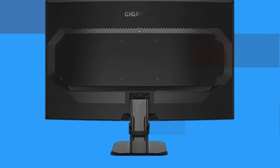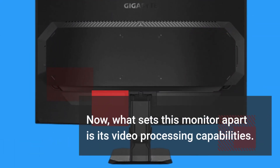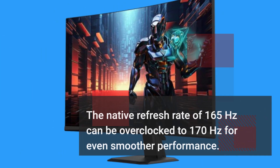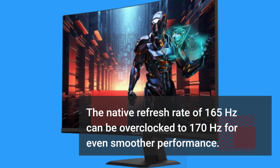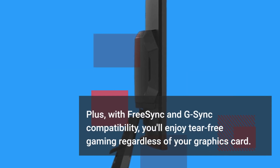What sets this monitor apart is its video processing capabilities. The native refresh rate of 165Hz can be overclocked to 170Hz for even smoother performance. Plus, with FreeSync and G-Sync compatibility, you'll enjoy tear-free gaming regardless of your graphics card.